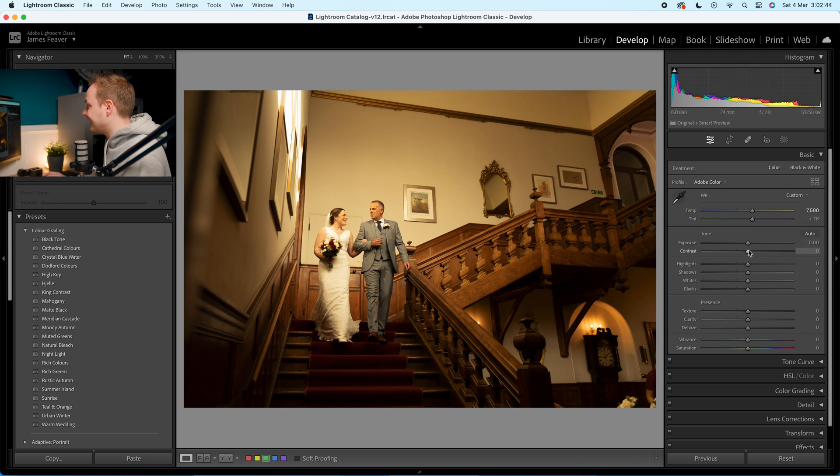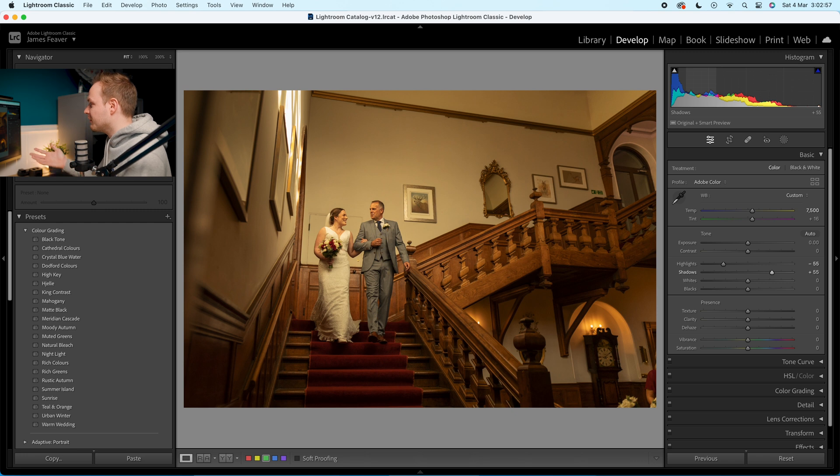We're going to leave exposure and contrast alone. Drop highlights down by minus 55, then go for plus 55 for the shadows to start balancing it slightly. Then go to whites — they've become a little soft, so we're going to raise those up to plus 10. Then for blacks, we want to sharpen those, going for minus 15, adding in contrast using these sliders.